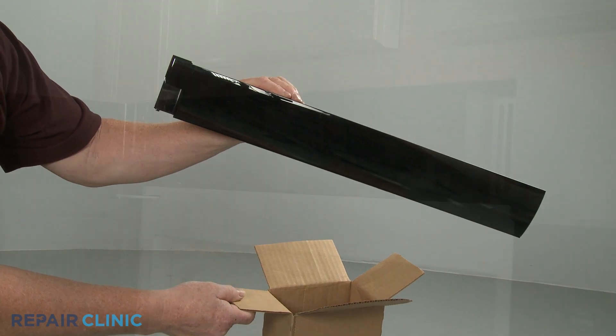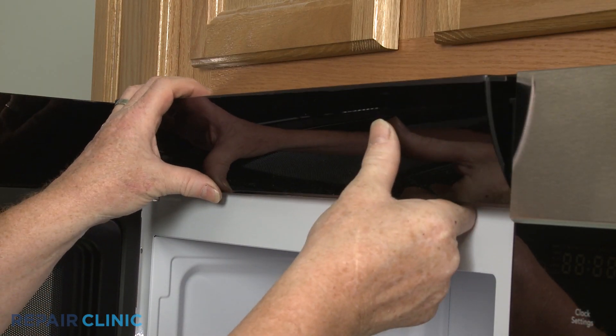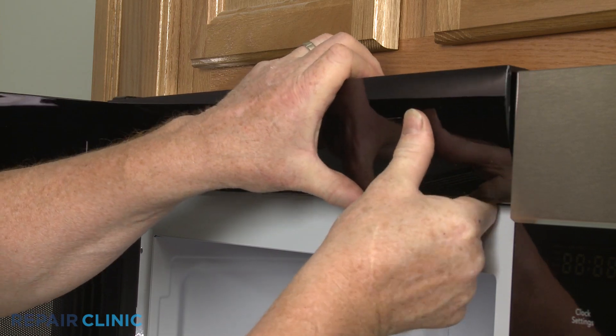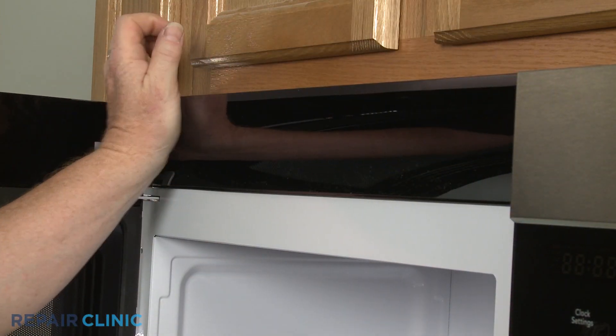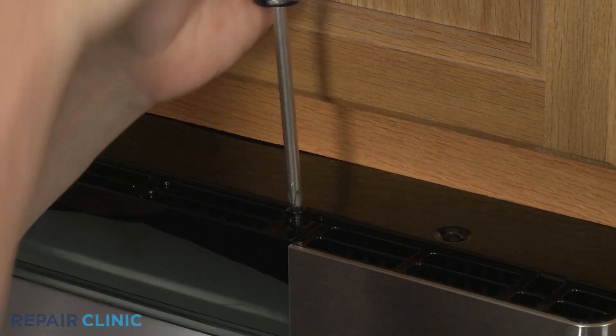Install the new front vent by aligning the top edge first, then press the bottom edge into place. Thread the two screws to secure.